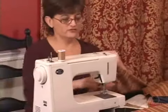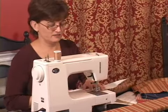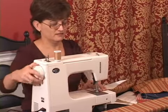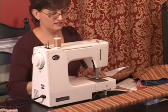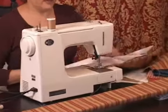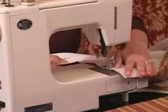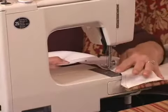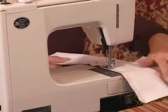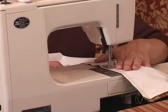We'll use our standard half-inch seam allowance and sew straight down the edge, and then we'll continue on the other side pinning and sewing in the same manner. That's all there is to sewing the side seams.